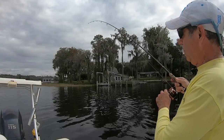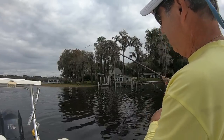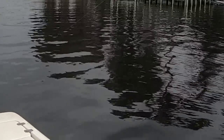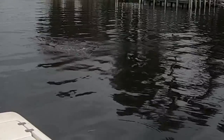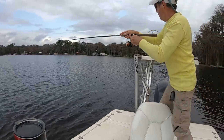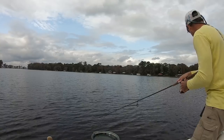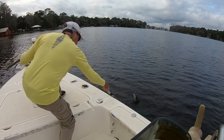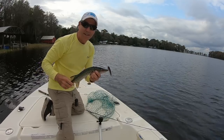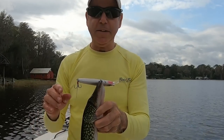Feels like he's got some weight to him — not coming to the surface, so I'm guessing it's a pickerel. Yeah, it looks like a pickerel. Oh, it came off — we'll keep trying. There's something small. Not exactly the species I was going for — a 15-inch little pickerel.